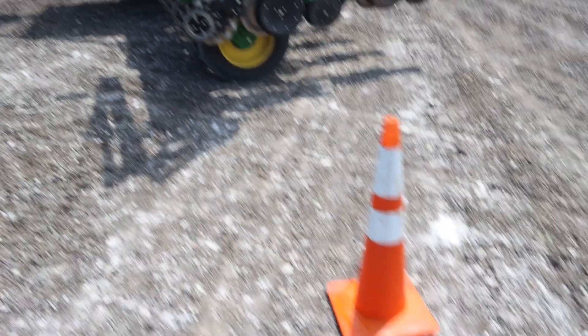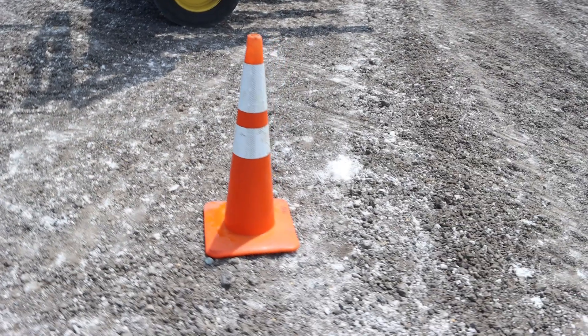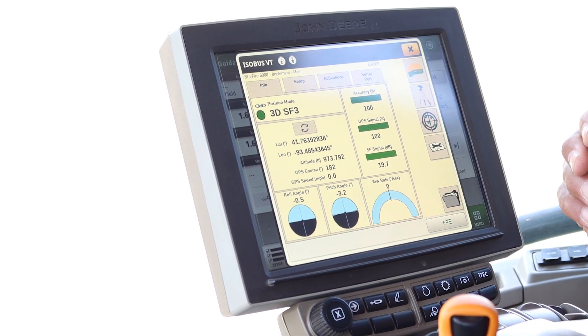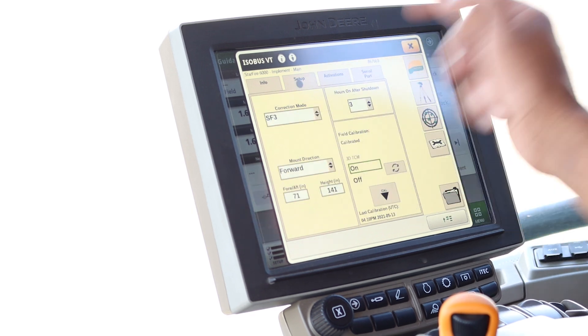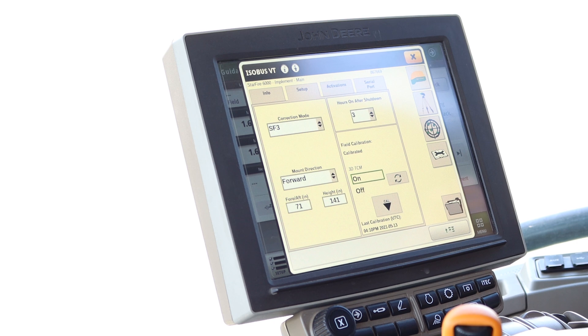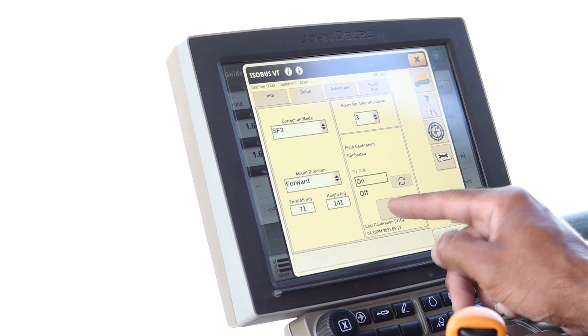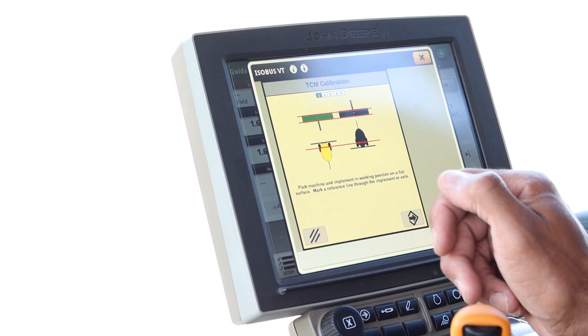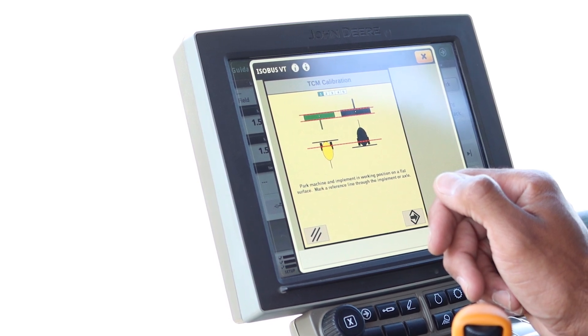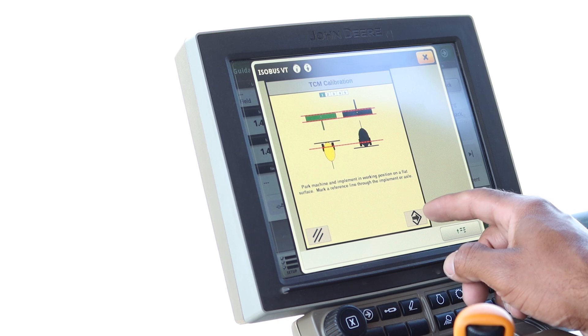Note the distance the tire or the track is away from the reference point. First, you'll need to navigate to the VT page. Once you're on the VT page, select the setup. Once you're in the setup page, you will see the calibration button in the bottom right hand corner. Once that button is pressed, a pop-up will appear and it'll walk you through the next steps. When you're ready, hit the forward arrow.